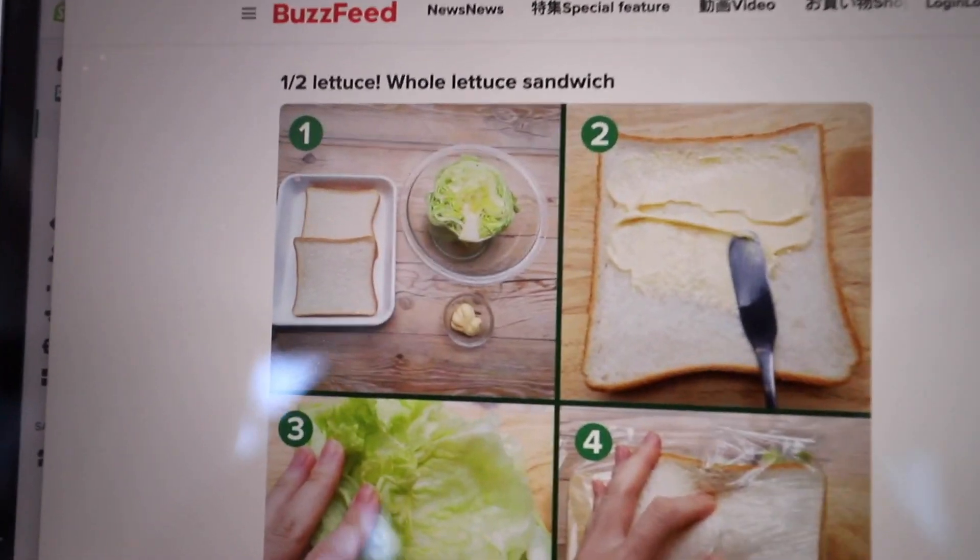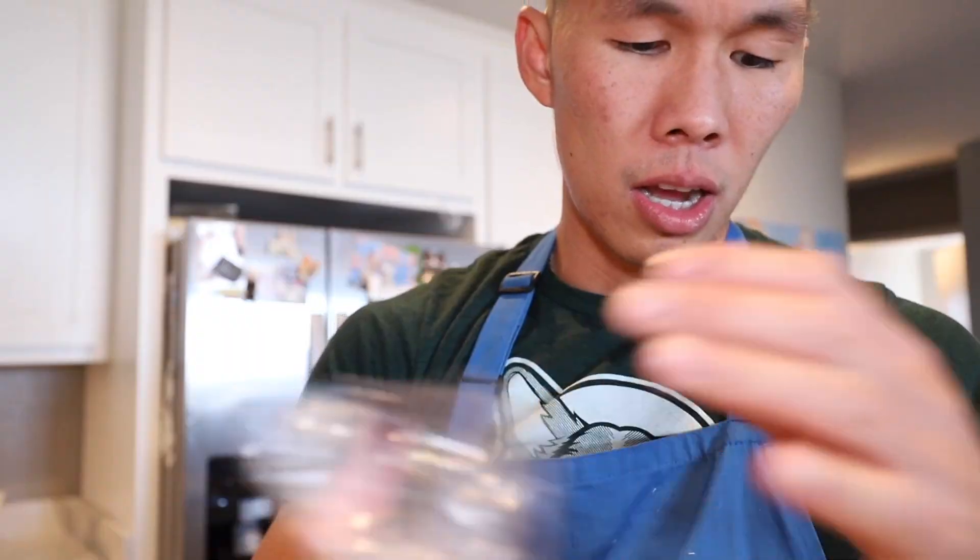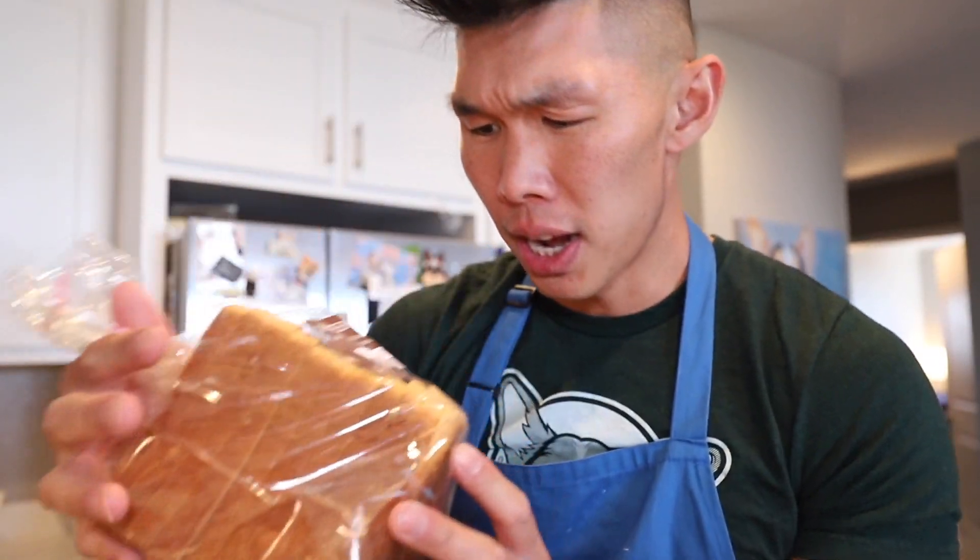So the first step is get the ingredients. It only requires three ingredients. I'm using Japanese milk bread, Japanese Kewpie mayonnaise, and we need to use half a head of iceberg lettuce. So pretty much the only flavor is going to be coming from the mayonnaise. It says on the website: a dynamic sandwich using half lettuce. Even though there is only one ingredient to sandwich, it is a recipe that allows you to rediscover the freshness of lettuce. I'm wondering if the answer to that question is no.